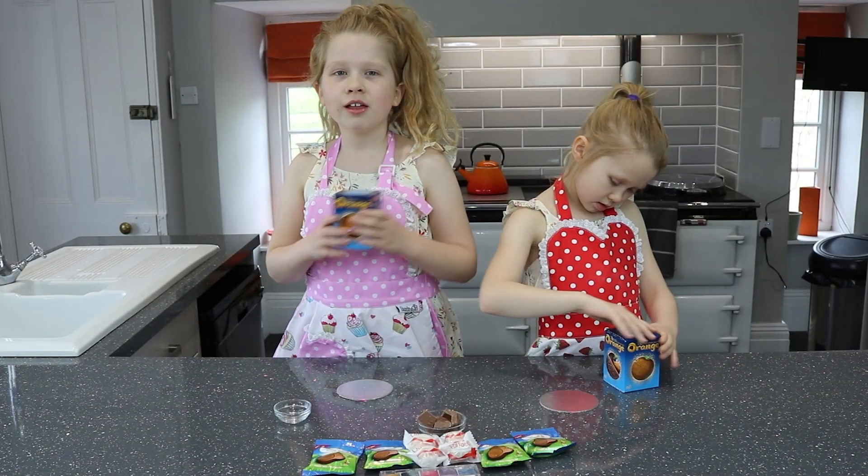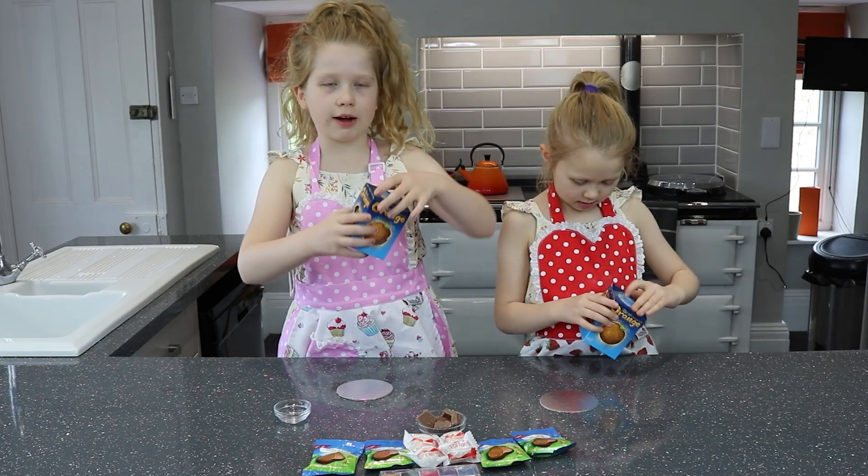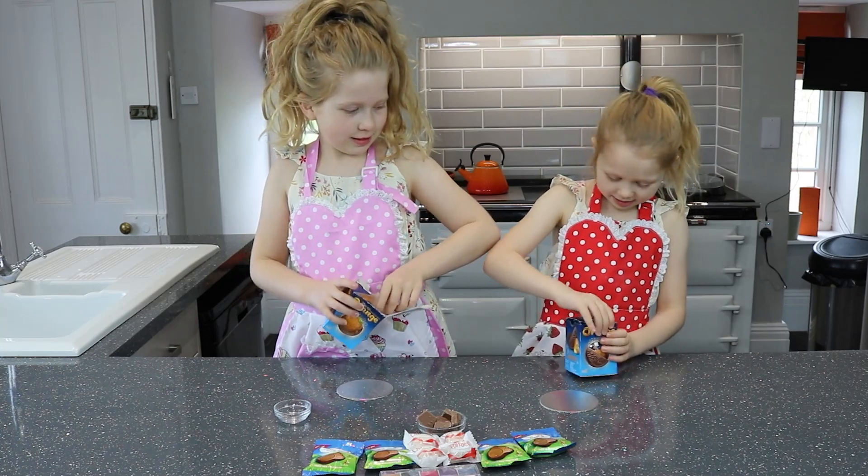Right now, the first thing we have to do is take our chocolate orange out of this box. How did you do that? I ripped it!